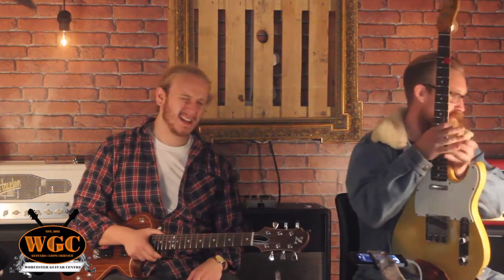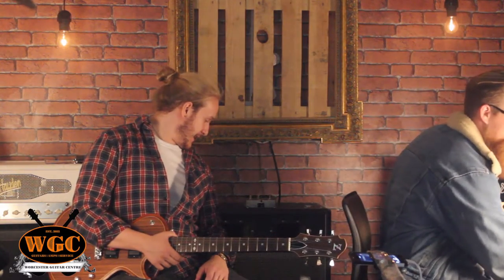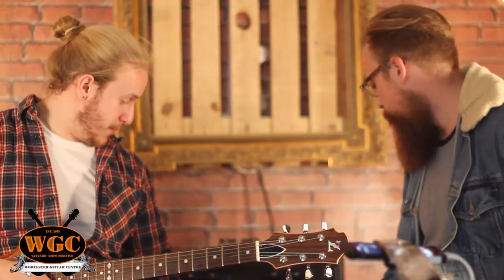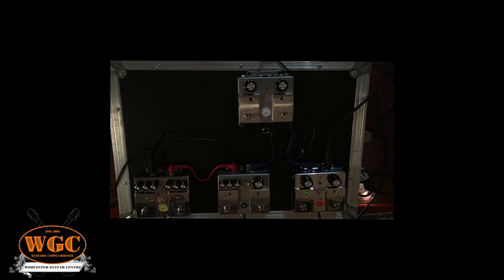We're playing through a Mesa Boogie today — yeah, we've got a 1989 Mesa Boogie Mark III. White Snake, eat your heart out. Just for clean sounds and some driven sounds, the amp's got its onboard reverb on and that's about it. So a bit more about these pedals, because we are actually doing pedals today rather than guitars, which is what we usually do. I use pedals, you use pedals, everybody uses pedals pretty much.